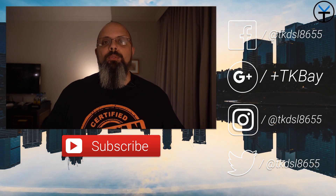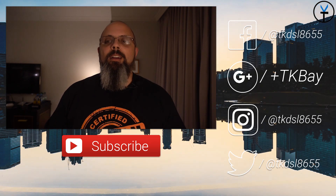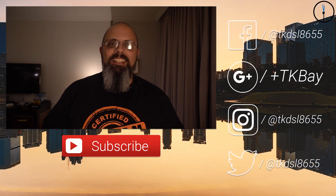Let me know what you guys think in the comments below. As usual, thank you very much for the support - like, subscribe, and share this video with all your friends, and I'll see you guys in the next video.